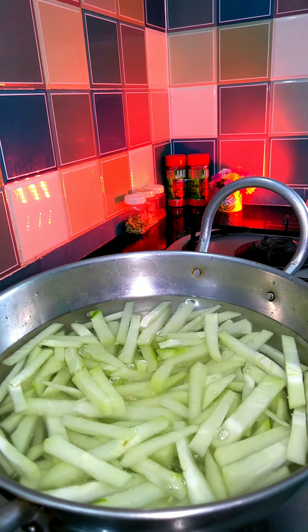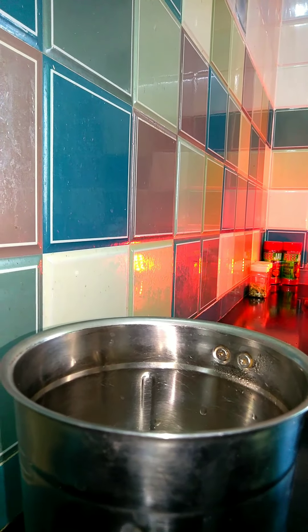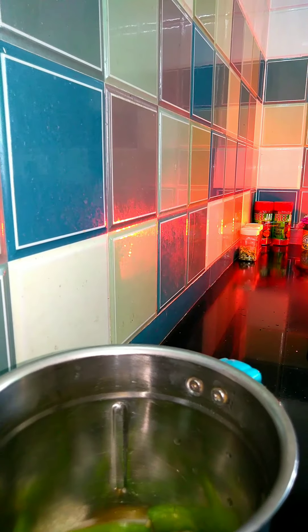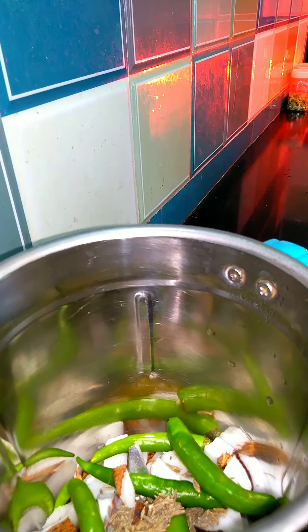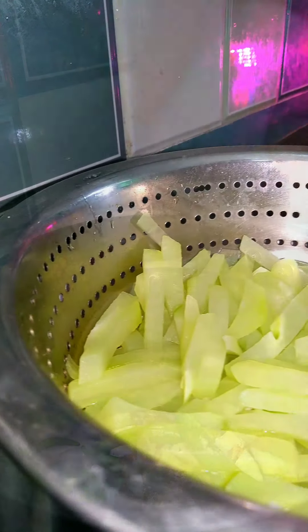We will cut two Chow Chow, cut into straight pieces, put into a bowl and boil it. We will cut four or five pieces, line the size of 1.5 the pot. This will be nice.